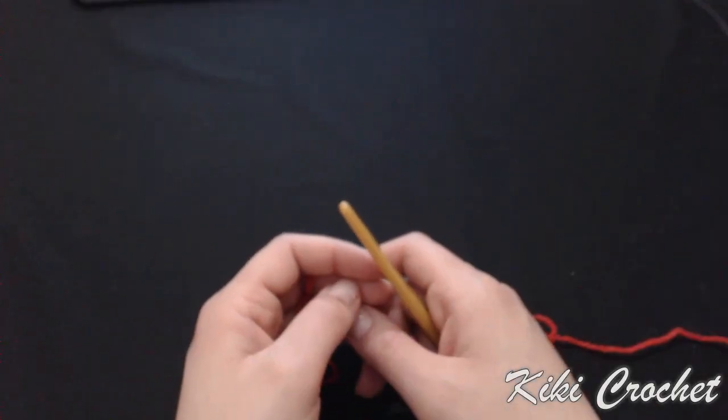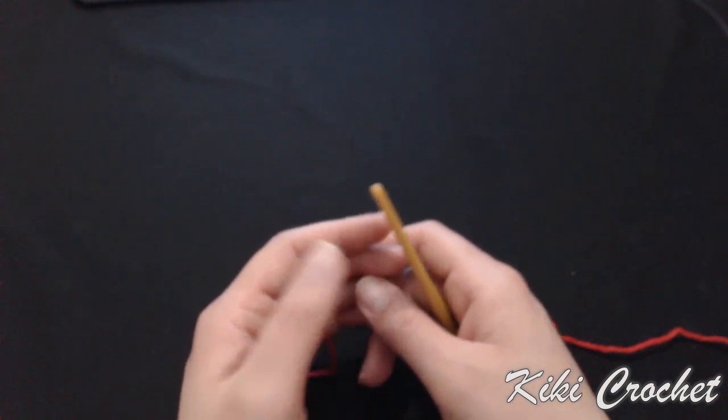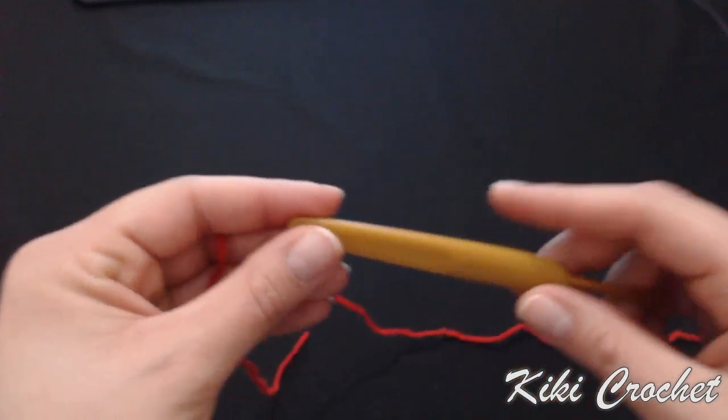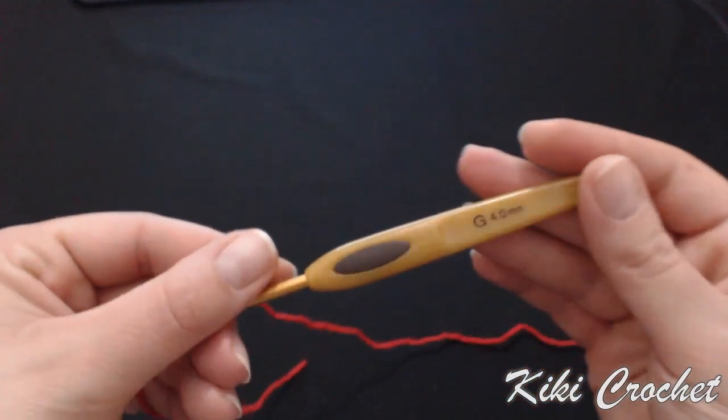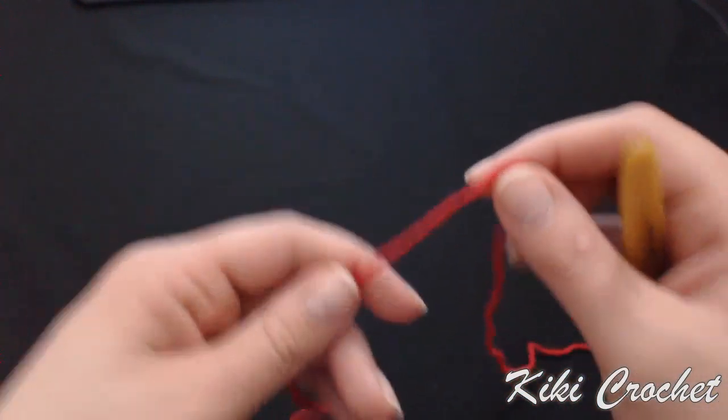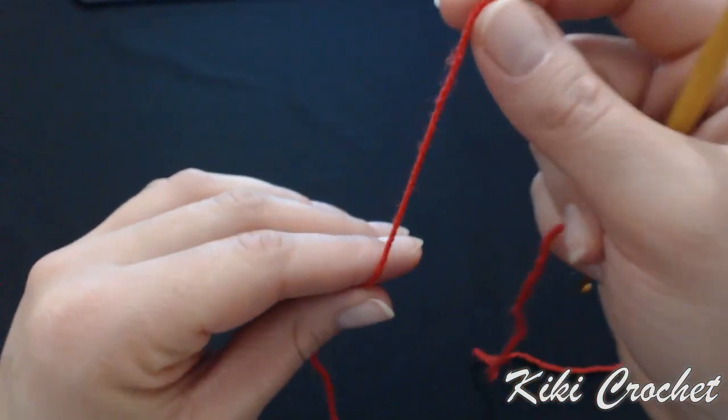Hello everyone and welcome to Geeky Crochet. In this video we're going to learn how to crochet a Christmas stocking. I'm crocheting with a four millimeter crochet hook and I'm using an acrylic yarn which is kind of thin, so let's go ahead and start.